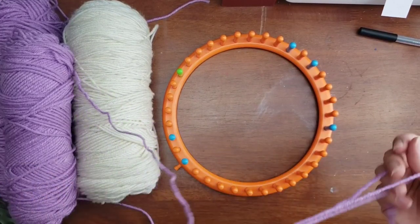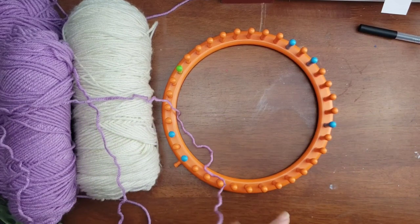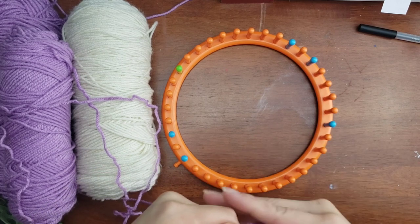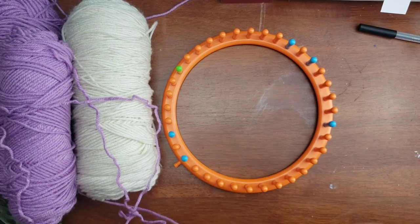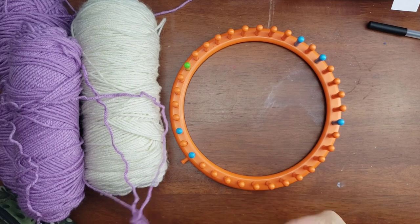We're going to be doubling up the yarn, so you're going to grab the center working strand from the middle of your skein as well as the outer strand. You're going to put them together as I'm doing here, and then you'll make your slip knot.